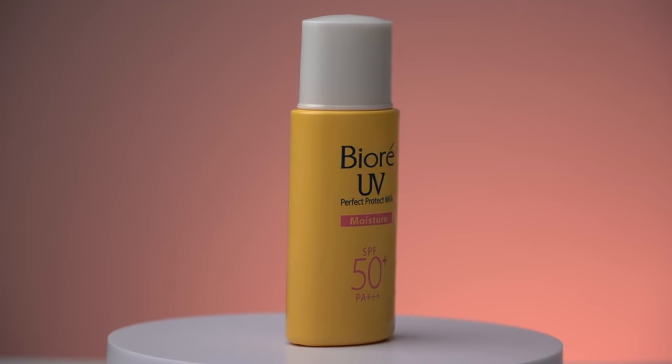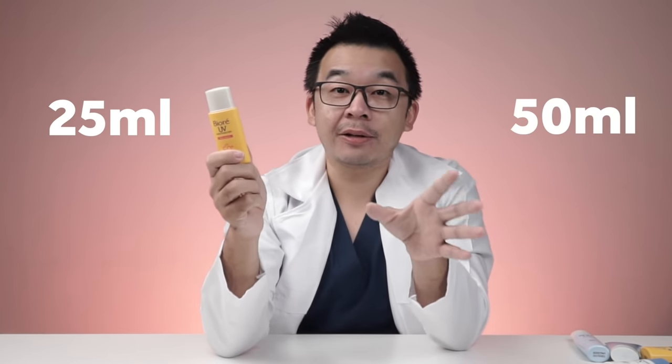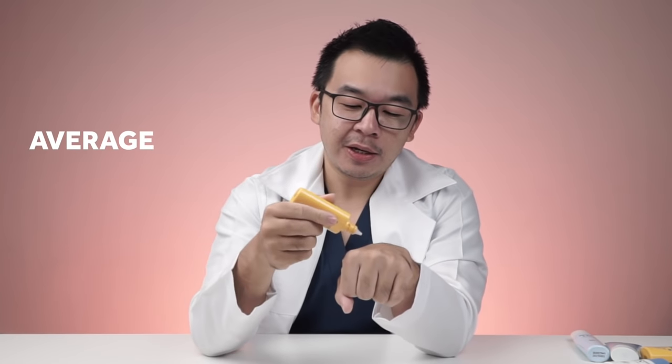The first sunscreen we'll look at is the Biore UV Perfect Protect Milk Moisture SPF 50 with PA3+. First impression: I like the bottle — it's nice, yellow, bright, which signals sunscreen. It's small and handy at only 25 ml, half the size of most sunscreens, perfect if you're always on the go. Smell-wise, it's average — they've added some sort of fragrance, but it's not too pungent and not particularly pleasant either.